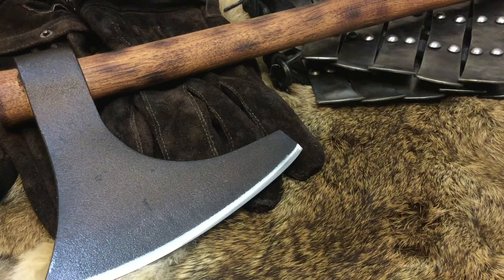Plus, I'll be showcasing in a very fast way some of the re-profiling of the edge, and then we are going to go outside and do some fun chopping with it. So stay tuned.